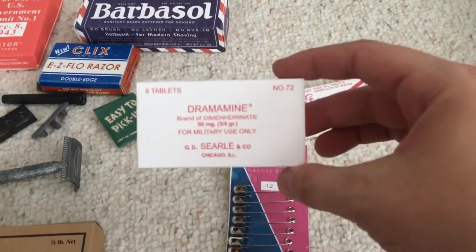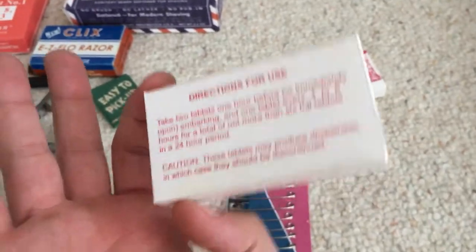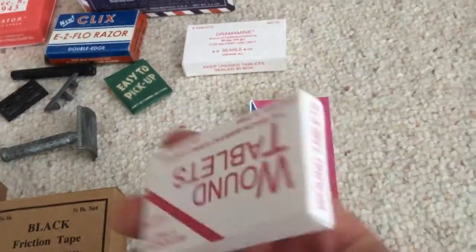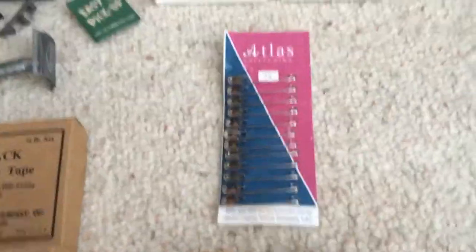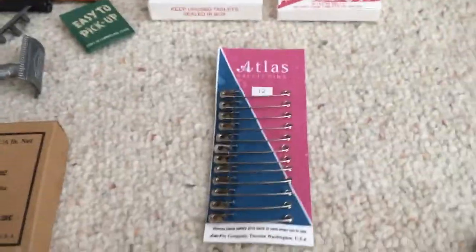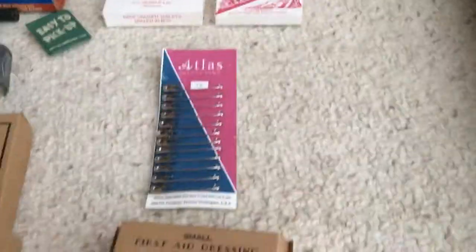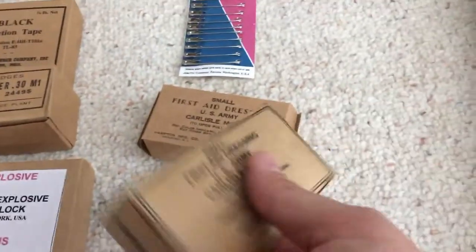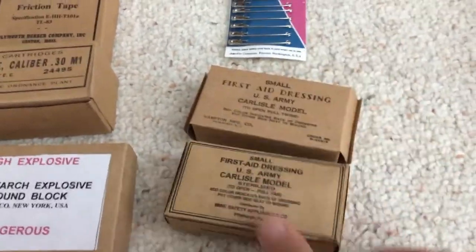Over here we have Dramamine for air sickness and motion sickness. There's a wound tablet box — basically antibiotics to keep wounds from getting infected. Blanket pins are just clothespins keeping you secure under a blanket on the stretcher, or to pin wounds together if anyone is doing medic. Speaking of other medical stuff, we have two types of Carlisle boxes — this one I've filled up with repro stuff, there's a dressing in there.